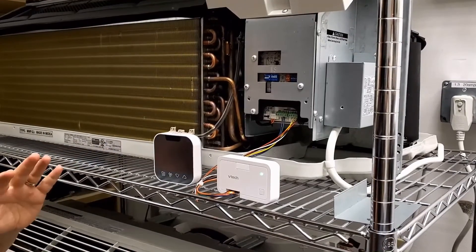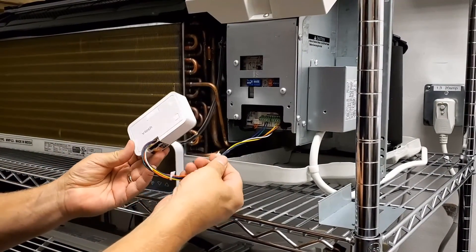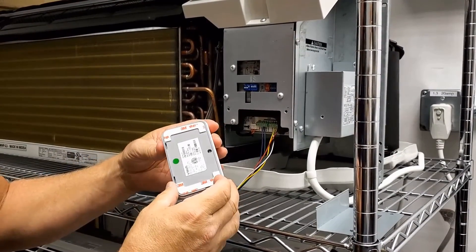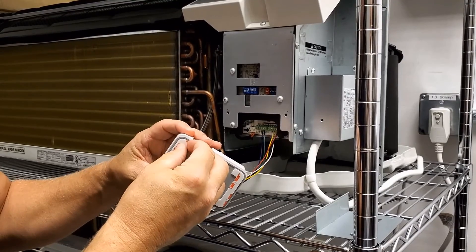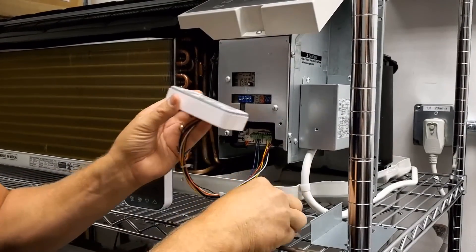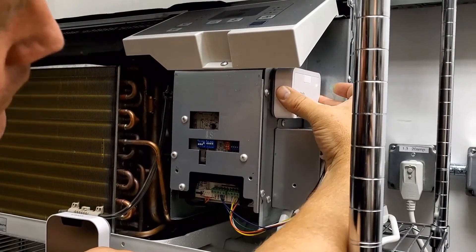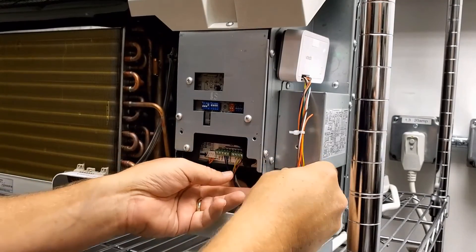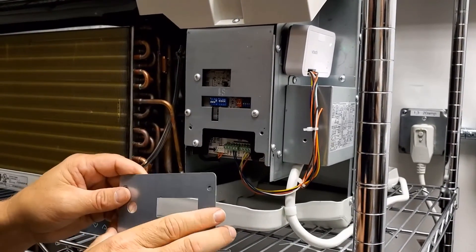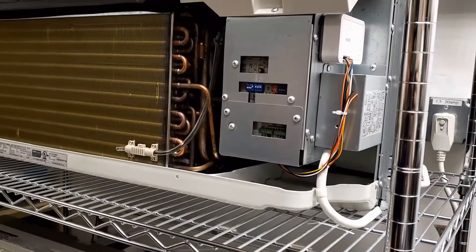Now that you've tested your PTAC and know that everything is working well, it's time to close things up. I like to zip tie the wires to keep them in a nice little bundle. The controller itself has installed tape that you can remove and mount the controller in this location. Make sure your wires are not dripping down into the drip pan. Replace the cover, and make sure your wires are not pinched by the cover. The installation is complete.